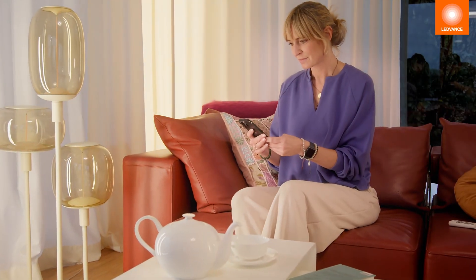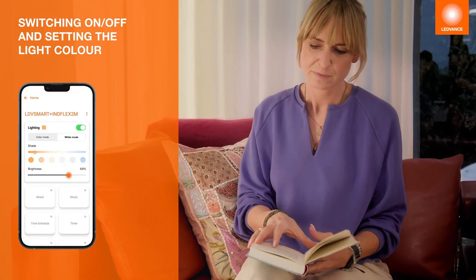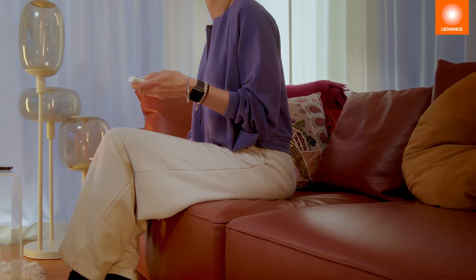Depending on the product features, LEDVANCE Smart Lamps and luminaires can be switched on and off, dimmed, or set to different shades of white or even coloured using the Smart Plus app.